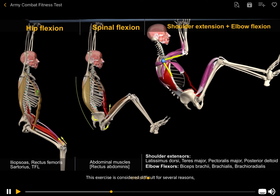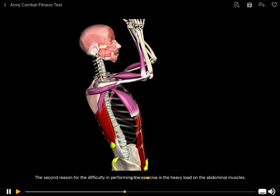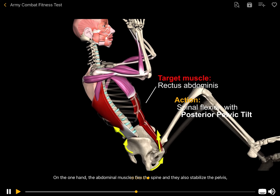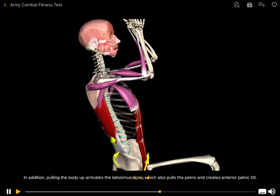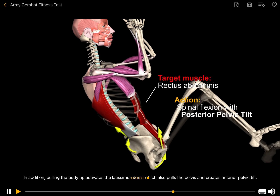This exercise is considered difficult for several reasons. First, the movement involves many joints and muscles. Second, there is a heavy load on the abdominal muscles — they must both flex the spine and stabilize the pelvis. Raising the knees activates the hip flexors, which pull the pelvis and tilt it anteriorly. Pulling the body up activates the latissimus dorsi, which also pulls the pelvis and creates anterior pelvic tilt.